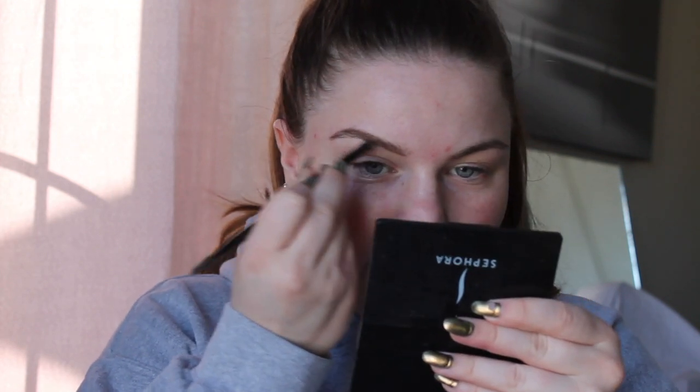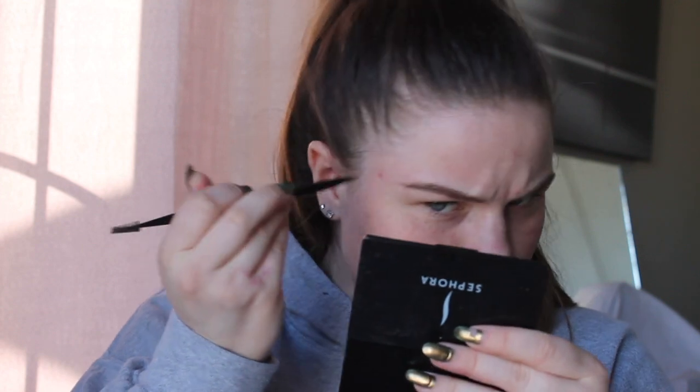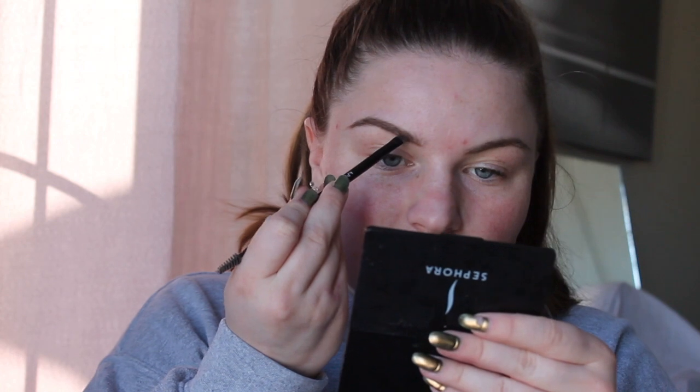Now I'm going in with my NYX brow brush and I'm going to fill in my brows using the Anastasia Beverly Hills dip brow pomade. By the way, I use the brow wiz pencil to do the rough outline in the front, because when I use the pomade for that it doesn't look really good — it's so dense. It just feels so good to be back on camera. I had to take a break from filming but I just finished all my semester one exams, I'm so happy!